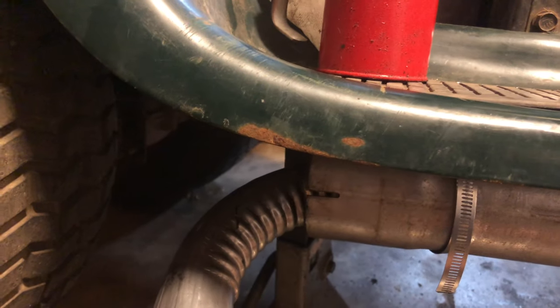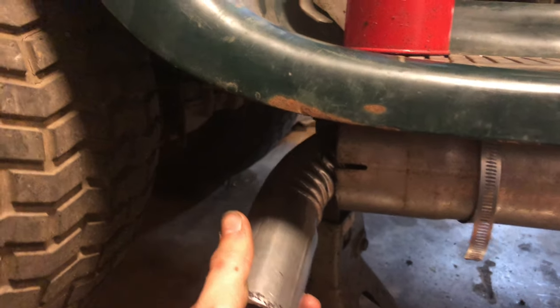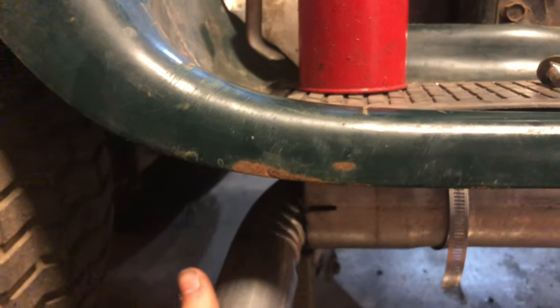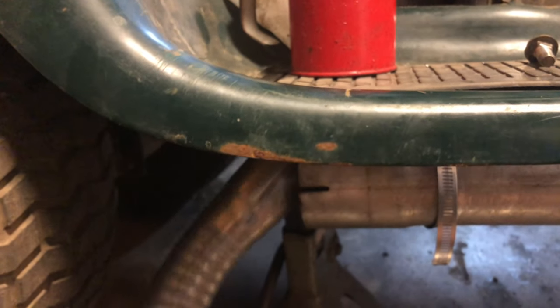This looks absolutely awesome right here. I'm probably gonna stop on the exhaust side piece for right now because if I put it all the way out, this is way too close to the tire, and put it all the way in, it's taking up a lot of space. I'm just gonna leave it off for now - I think that'll sound pretty cool open like that.